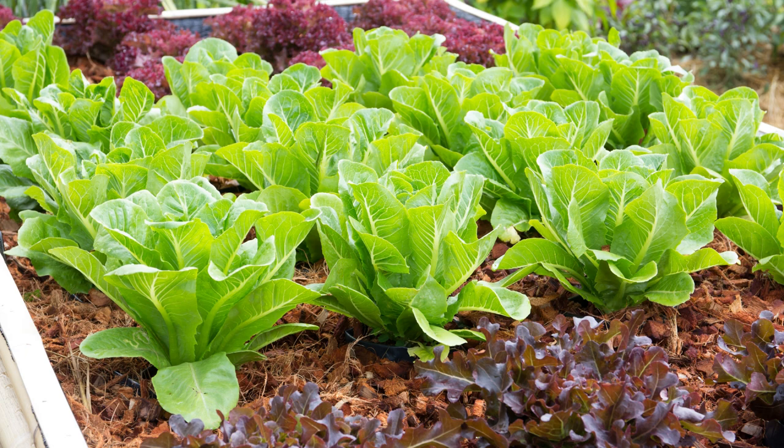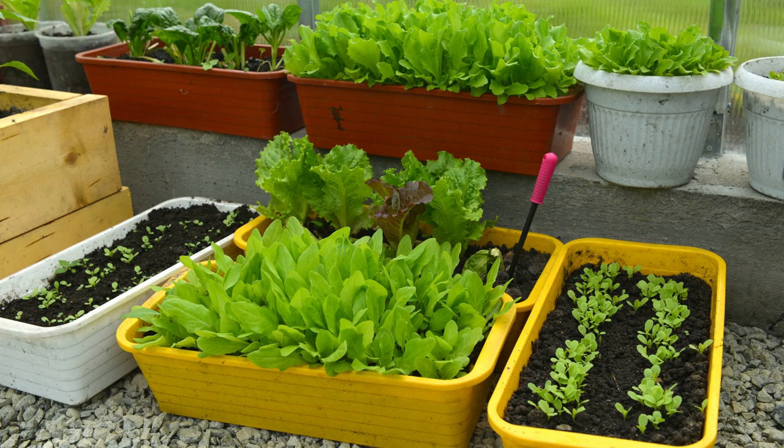Lettuce does very well using the square foot garden method. Another advantage of growing lettuce in containers is that you can grow a variety of types in the same container.